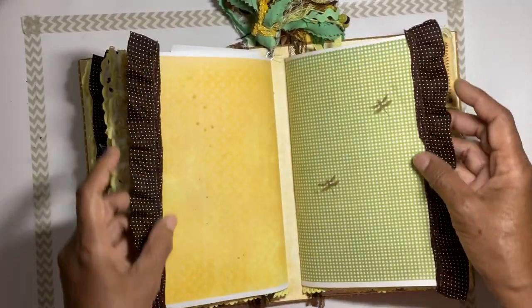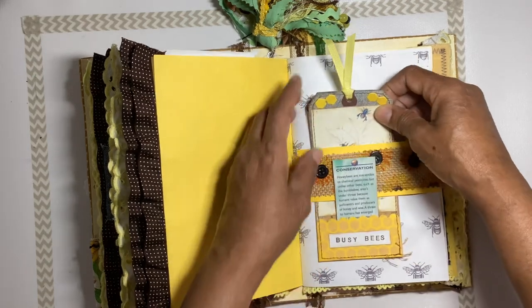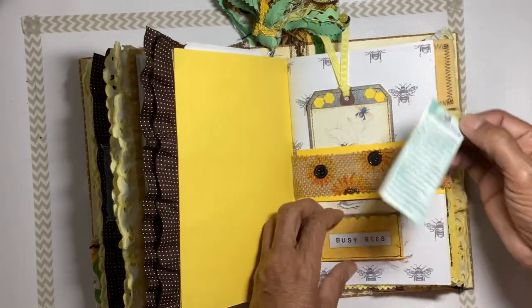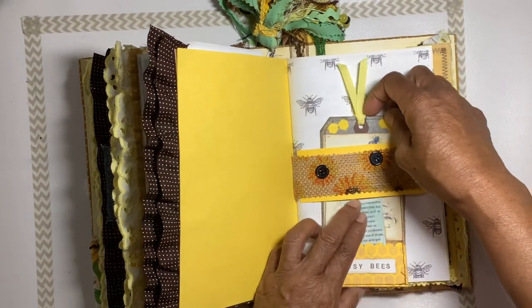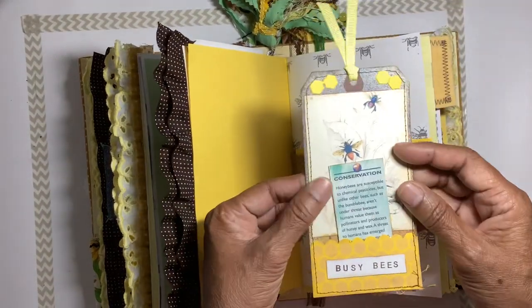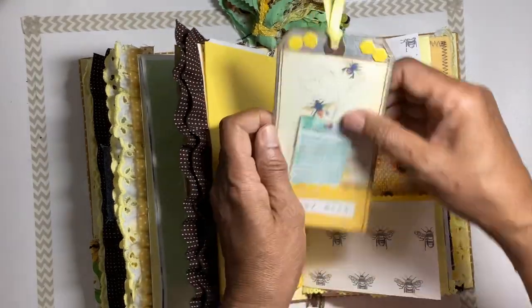Some ruffle and fabric ruffle on the edges, with a sunflower belly band and more information about bees. There are a few little tabs and you can journal on the back.